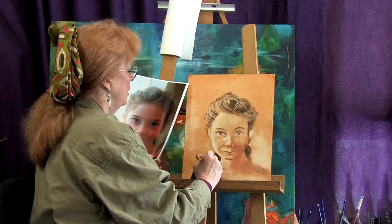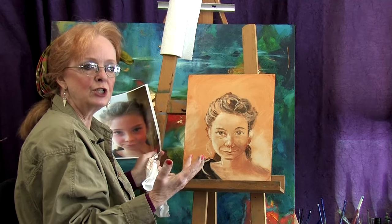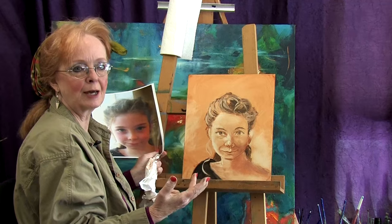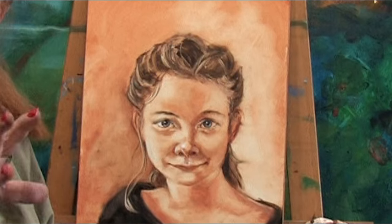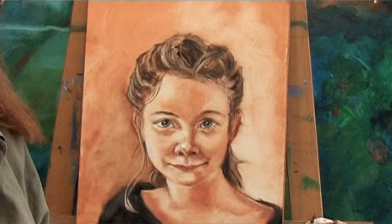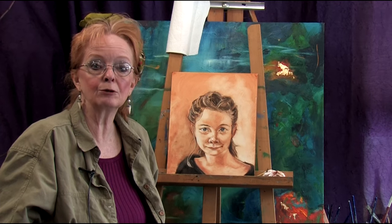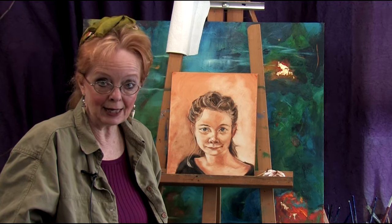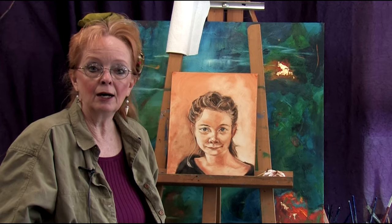Now I'm going to take a break, turn myself around, get in front of this, and finish it up to where we're ready for the next step. I'm back — I've had about an hour and a half of quietly focusing on the shapes and tones of this portrait, refining the darks, middle tones, and lights. I like what I see so far. The next thing we do is let it dry for about two to three days, and then we'll meet again and begin the glazing process — beautiful color over the top of this monochromatic beginning.